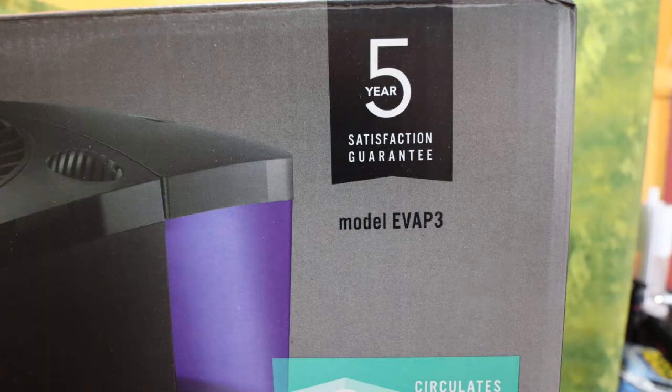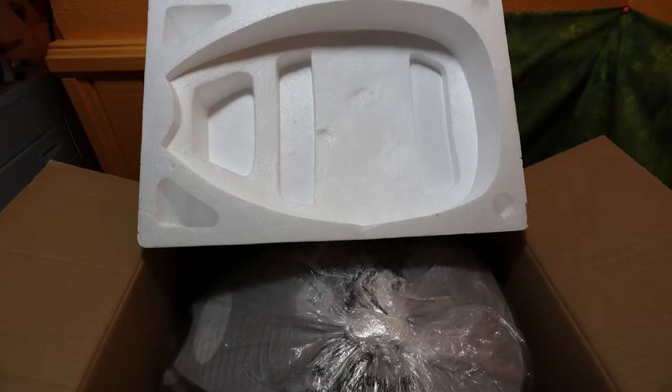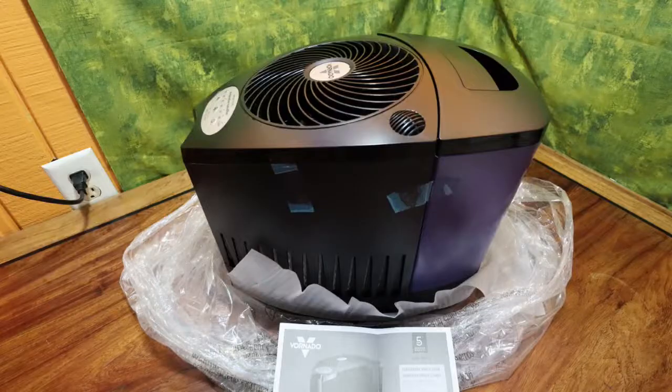They are definitely serious about the customer being satisfied, so I will say nothing but good things about them. The vortex air distribution that they show is what they're famous for, and the packaging was very safe.